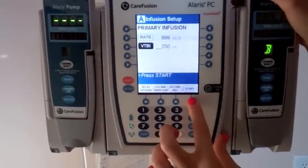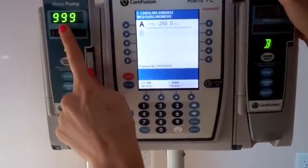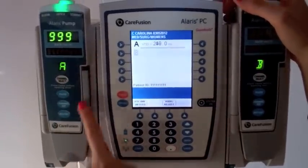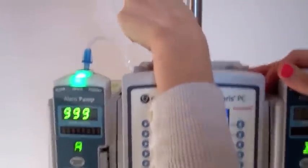For the basic infusion bolus, you would infuse as needed and just press start. You can see that we are giving a basic infusion and bolusing some fluid in. If you look at the tubing up here, it's going very fast — you can see the drops.